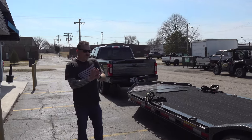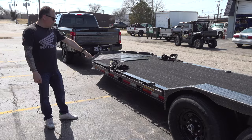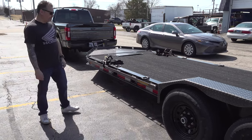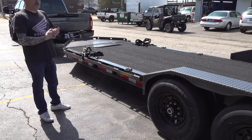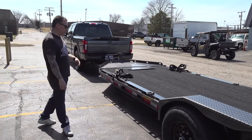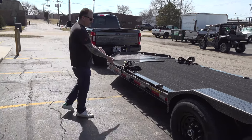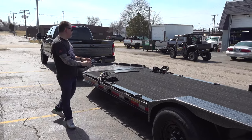A couple other really cool features that I ended up adding as options: right here you have two fork pockets, two places for forks, so you could put your forklift right in there. Whether you're running a forklift, a grapple, or all kinds of attachments on your tractor, you can just put your forks in the side here — there are two little loops to tie them down and your forks are solid on the trailer.